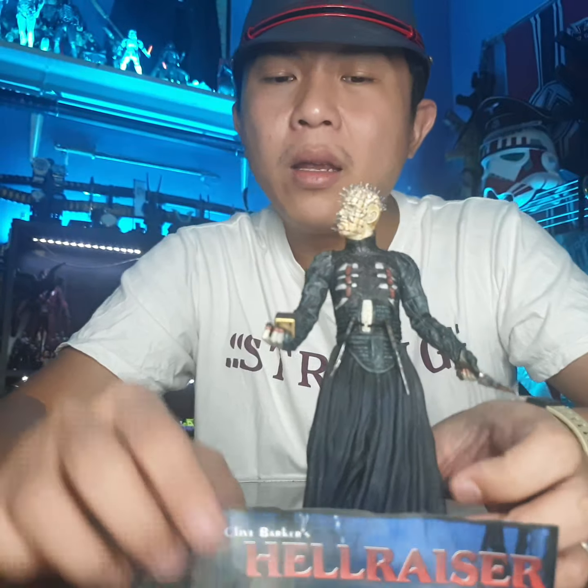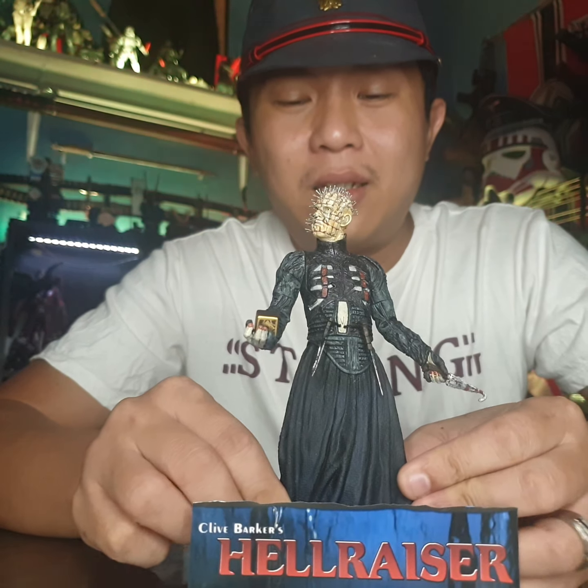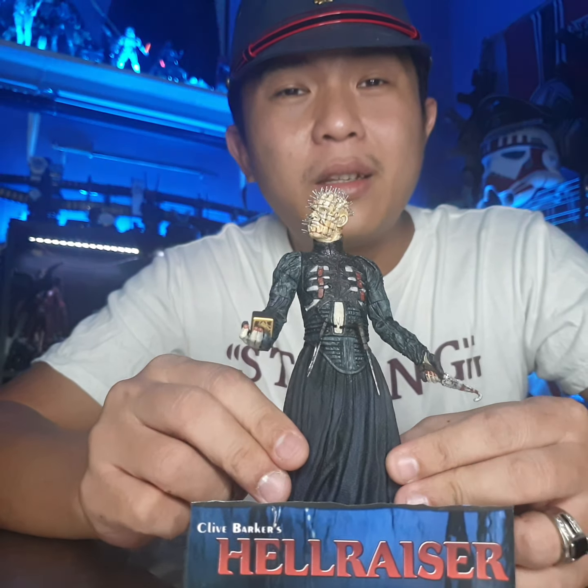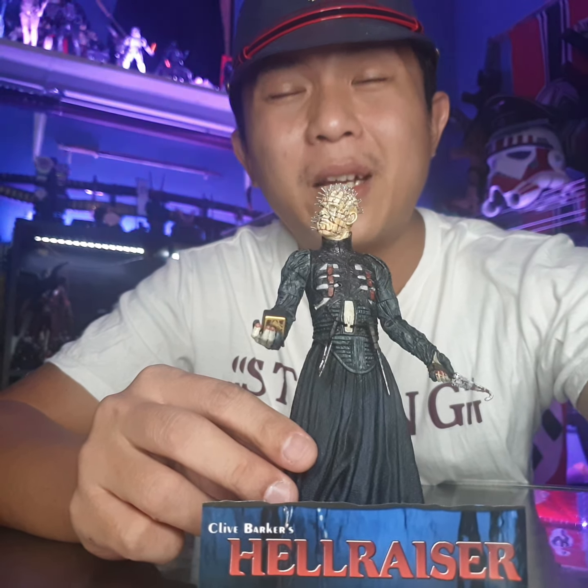I hope this helps before you buy or decide to collect an old one. This is the consequence you get — if you don't mind, like me, just keep it for your collection in the cabinet. That's all for today. If I'm wrong, correct me. Thank you for watching, and see you back soon.